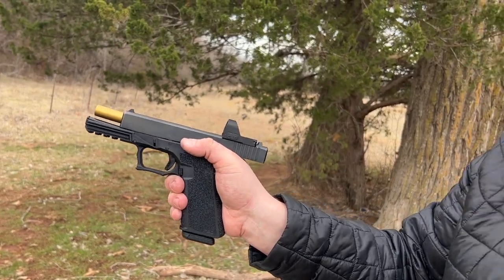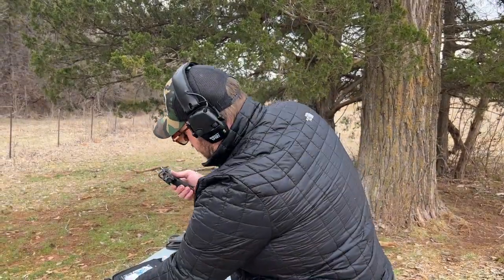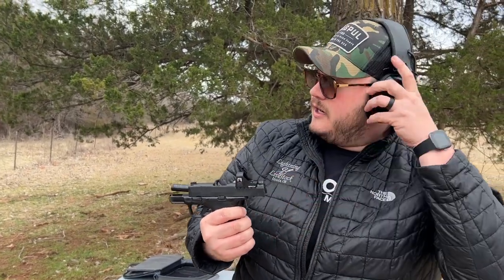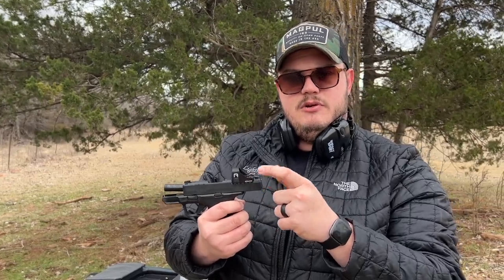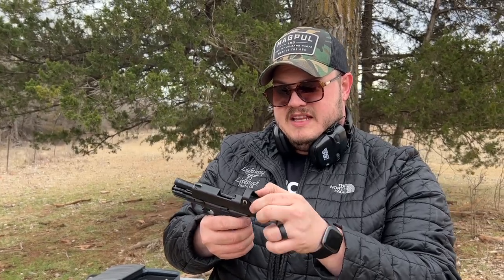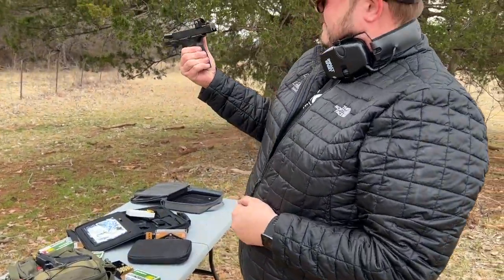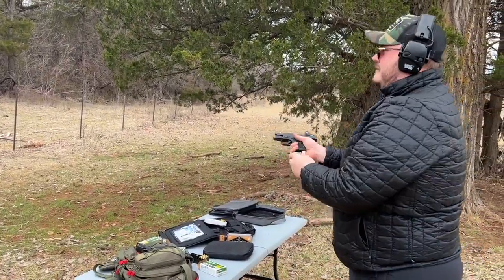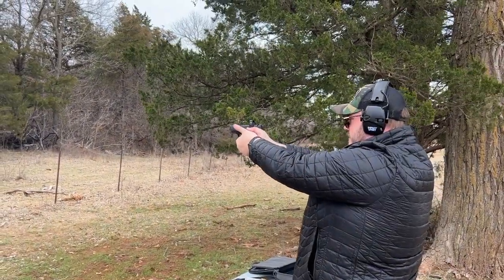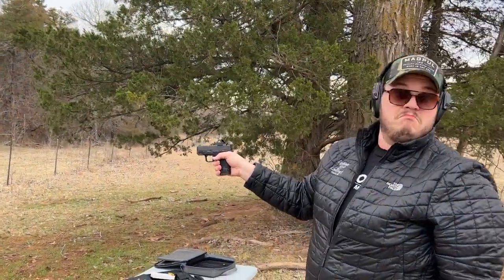For around a hundred dollars for this red dot, I'll have links below in the description. This feels like a higher quality dot than your Sig Romeo Zeros, the plastic red dots for these small guns, or the Crimson Trace ones. This feels really solid for what it is. I was checking if it would move the dot at all — gave it a good smack. It's still on. So it held up.